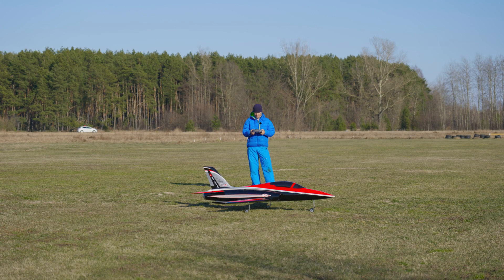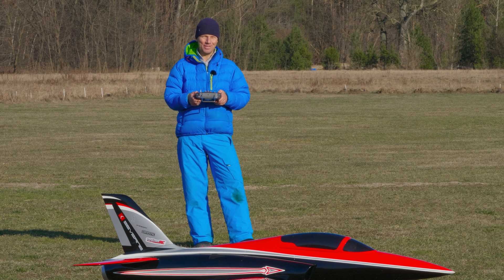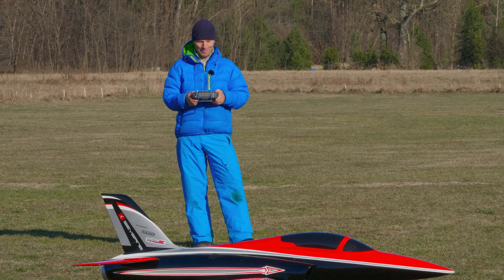So in total I am very happy. This was of course 16S, two parallel Leon batteries, the Samsung 40T. All the description of the gear and components of the Odyssey will be under the video, so you're welcome to read it. We still have one battery to fly, so we prepare for another flight.